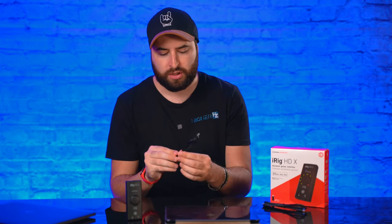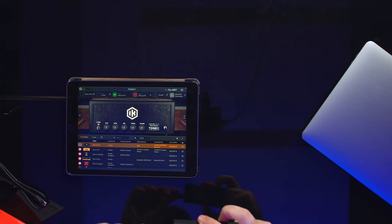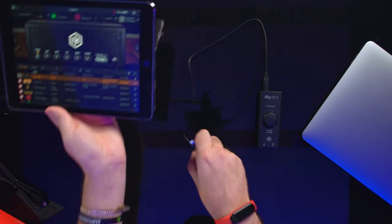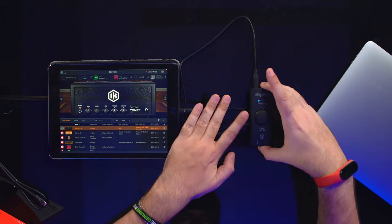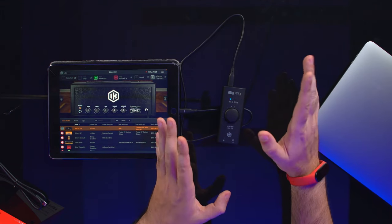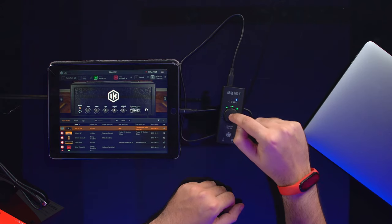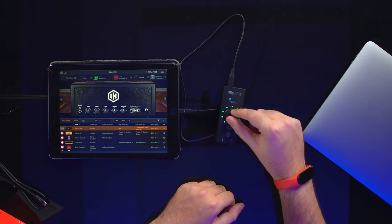Let me connect everything using the Lightning cable to connect the iRig HD X to my iPad — USB-C into the iRig HD X and Lightning into the iPad. As you can see it's turning on. You have four different LEDs that light up in blue, telling you which program is active. You switch between programs with a single rotary knob — the only knob on this audio interface, which is really handy.